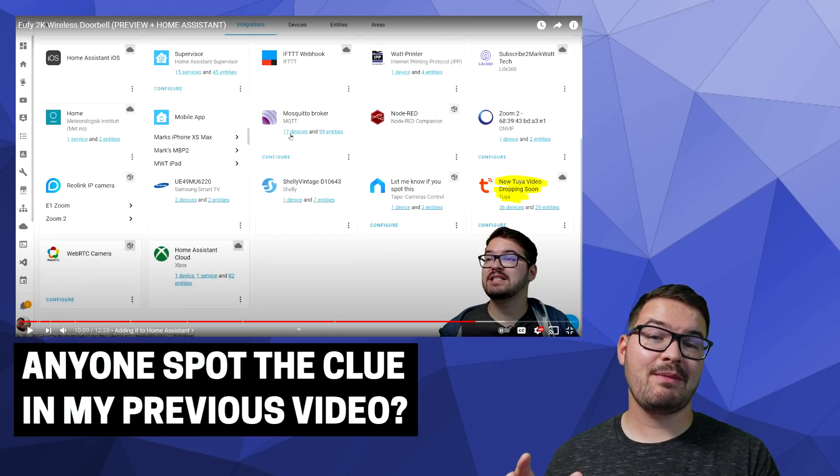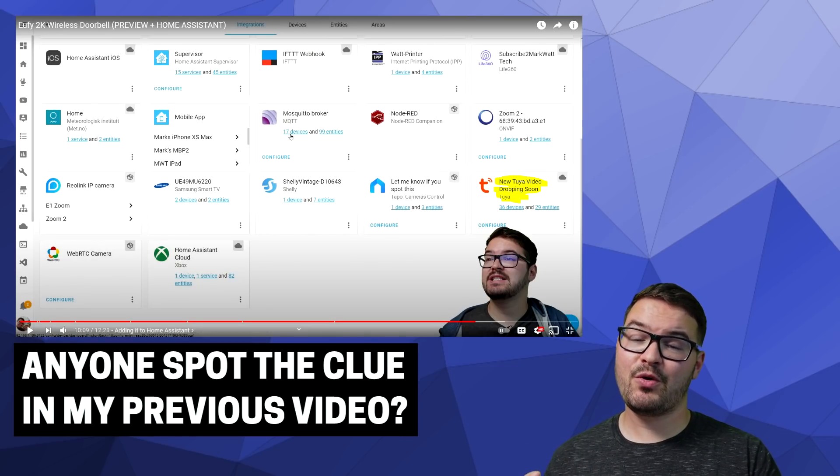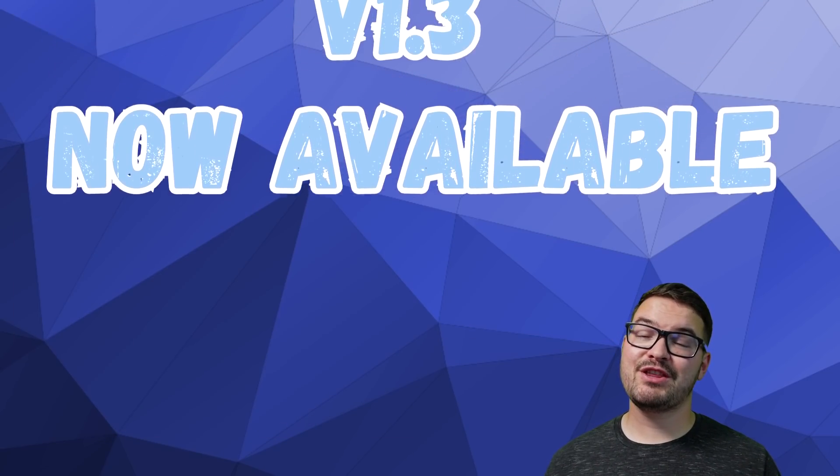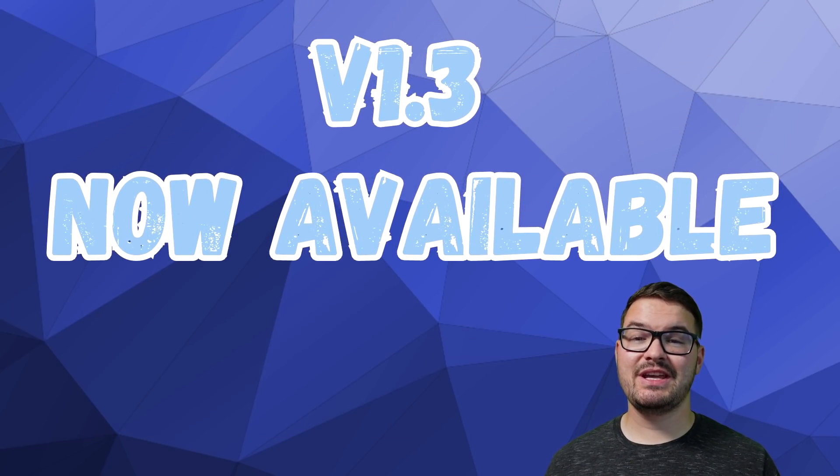This video was originally supposed to come out the other week, but I ran into a bug with the integration, and until that bug was fixed, I didn't want to release this video. Version 1.3 of the integration just released this week, and it fixed that bug and also added a ton of new features.